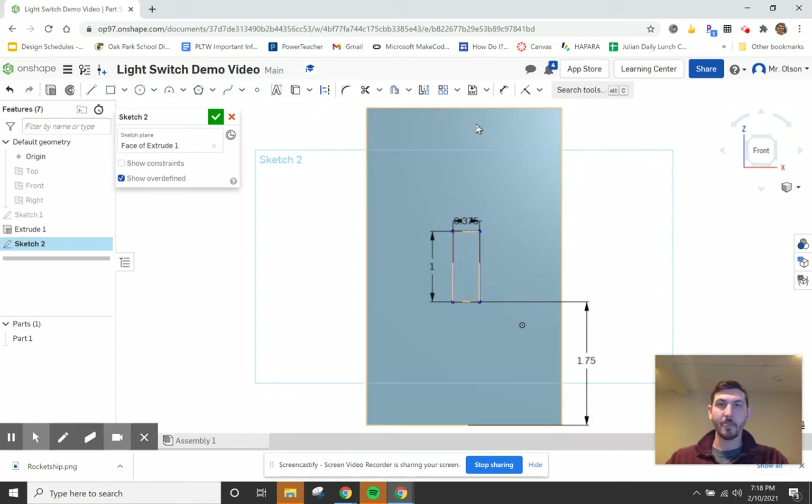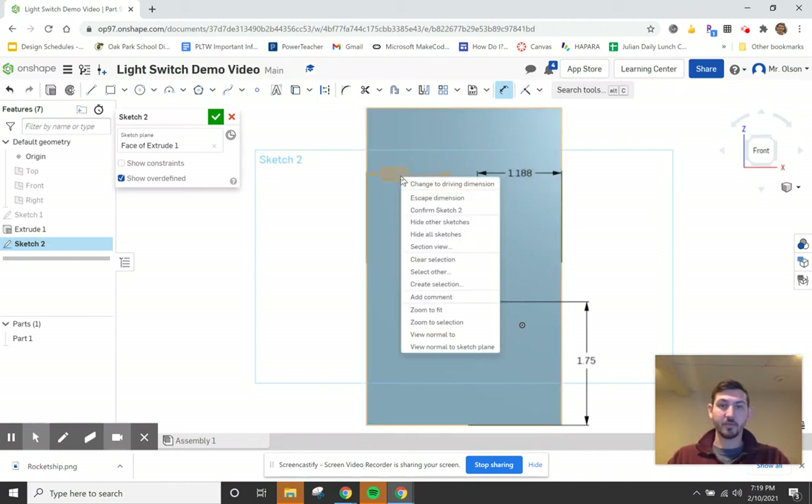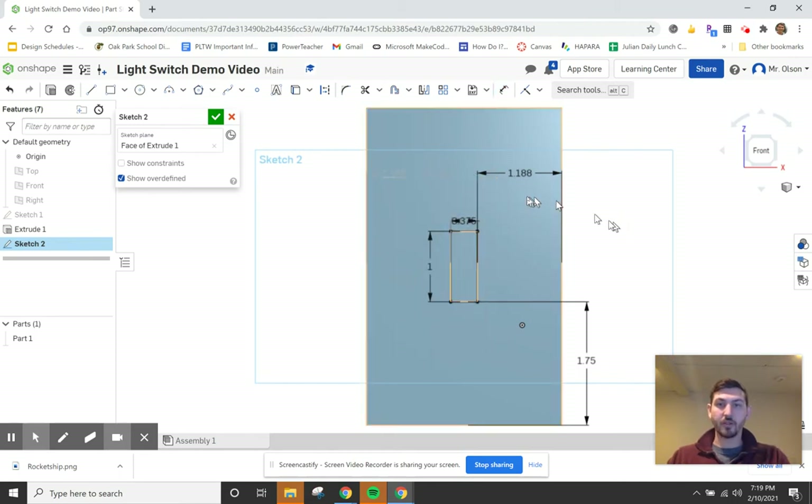To center the switch hole horizontally, we need a little math since it wasn't included in the technical drawing. Take the plate width 2.75, subtract the hole width 0.375, then divide by 2: (2.75 − 0.375) / 2 = 1.1875 inches. That places it right in the middle. You can verify by checking the dimension on both sides — both read 1.1875. Deleting that check dimension to avoid over-constraining the sketch.